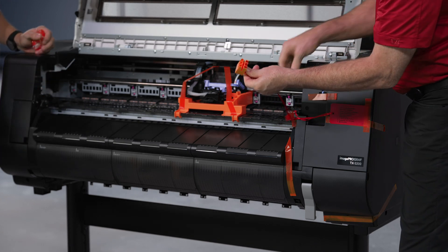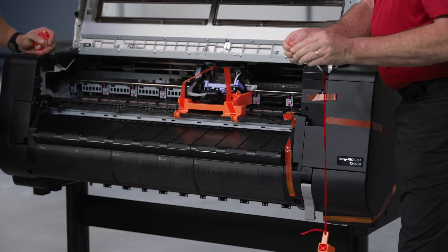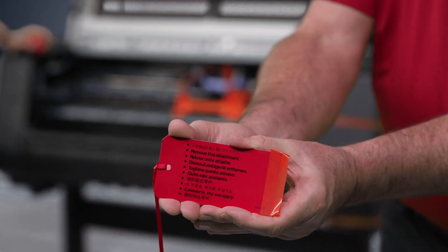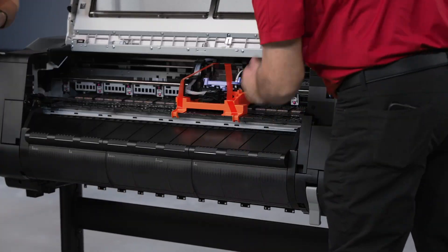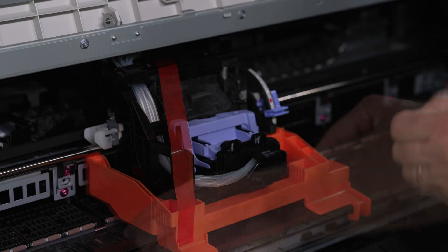Locate the red tag on the front of the machine, remove the red tag and follow the ribbon. Pull out this key and store for future use, as this gives you the ability to lock the printhead in place in the event that you ever need to move the printer. Now remove the orange tape and plastic clips from around the printhead carriage.